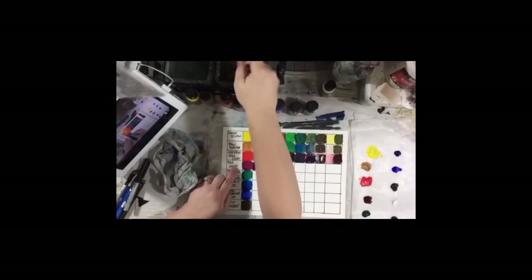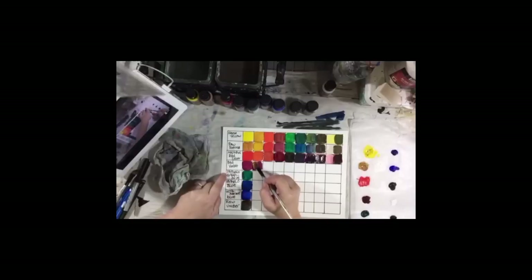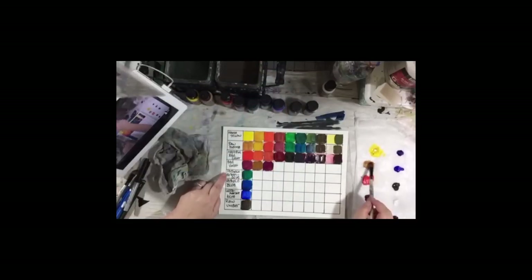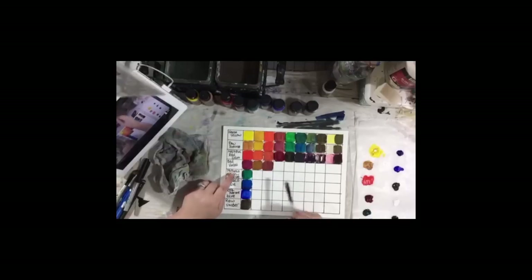So this is the red-violet, which is a little purply, and we're going to mix it with the yellow — but it might turn a little bit brown. And look at that! It turned into almost a yellow ochre-y color, didn't it? But that's a real pretty color. Now we're going to mix it with the raw sienna — again, a real pretty color. It's a nice reddish neutral but it's pretty.